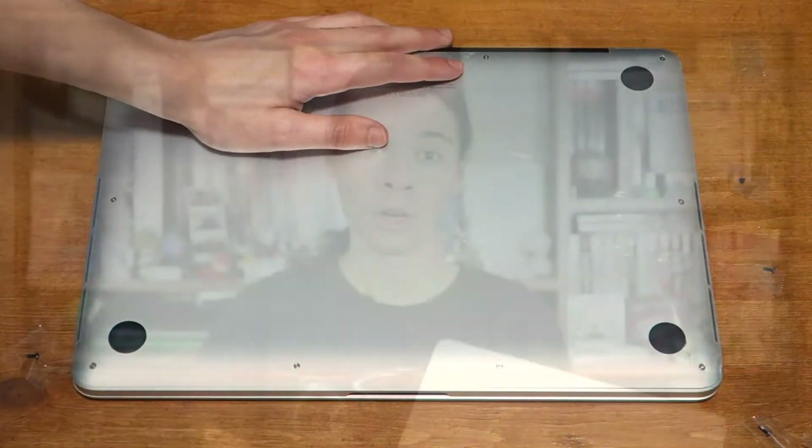And then you're done. Hopefully your laptop display is all fixed and it's looking good. If our how-to helped, give us a like. And if you're looking for more tech how-tos, please subscribe. Thanks for watching.